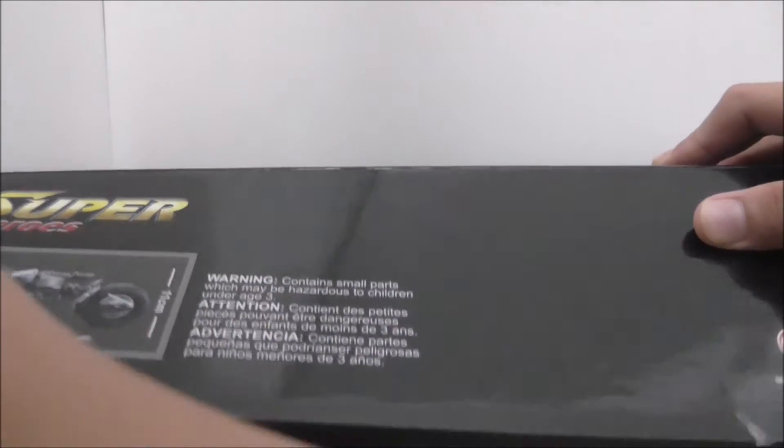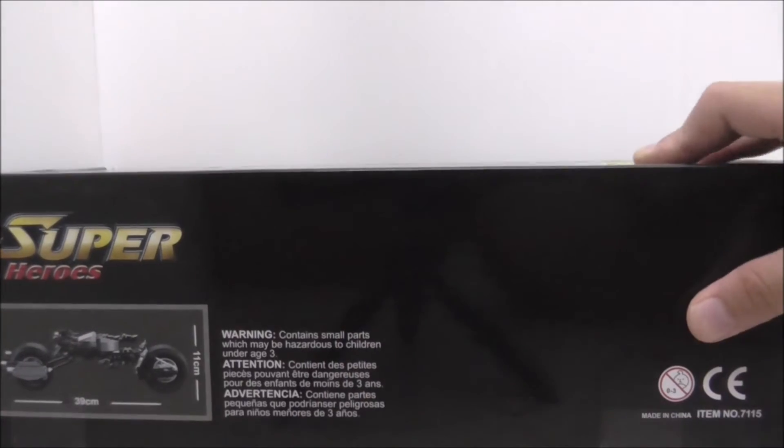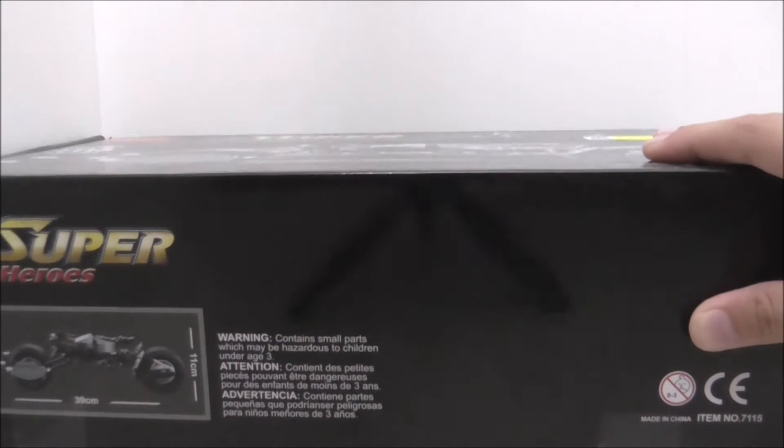So I'm gonna show you opening the box here. You just open it like this, and inside it's just like this. The packaging of it — they don't just use hands to pack off the bags, you know, the bags that have the Legos in it. But yeah, that's it for the box.